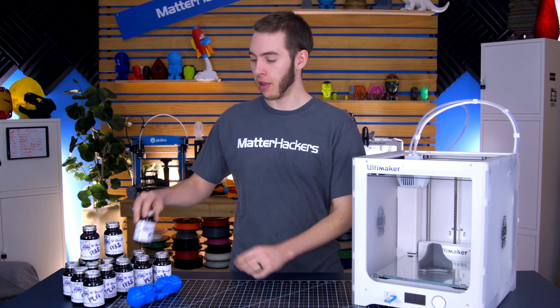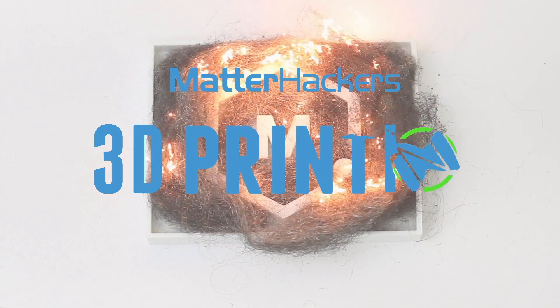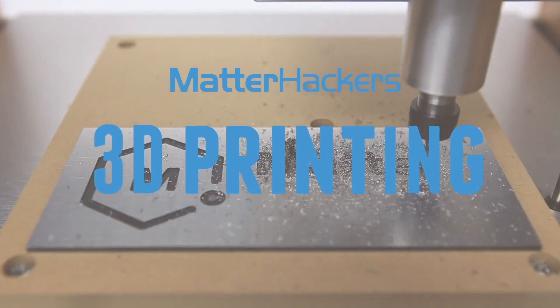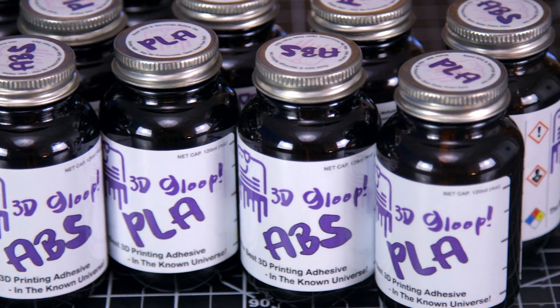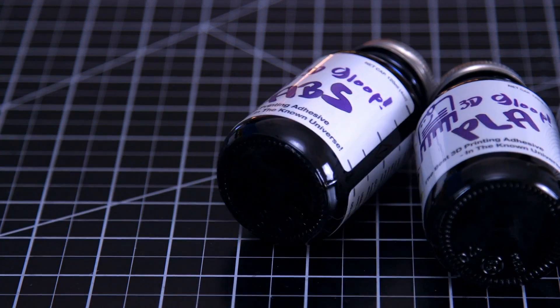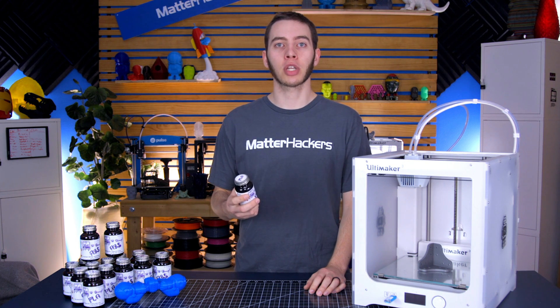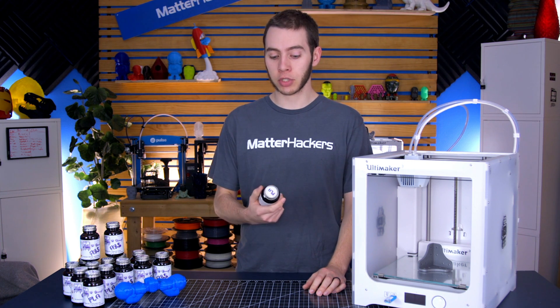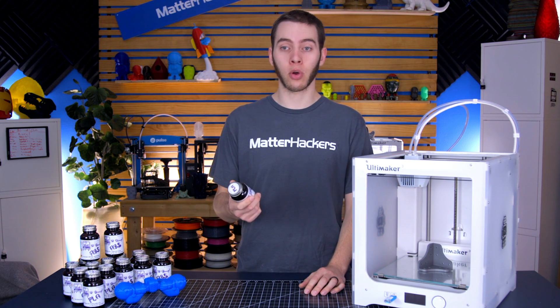Hey, I'm Alec, and today I'm going to talk about 3D Gloop. 3D Gloop was a Kickstarter project that was successfully funded, and they were able to ship out to all of their backers within the deadline. And what they've got going is really cool.